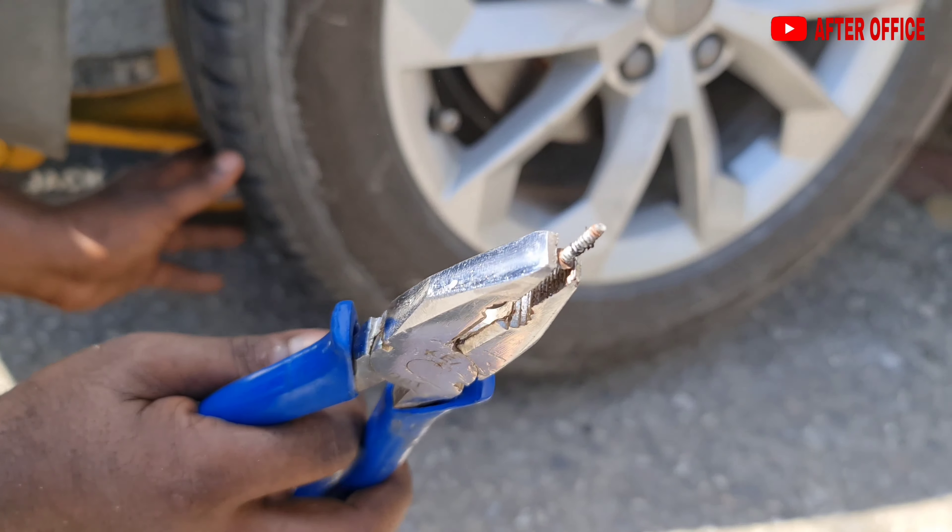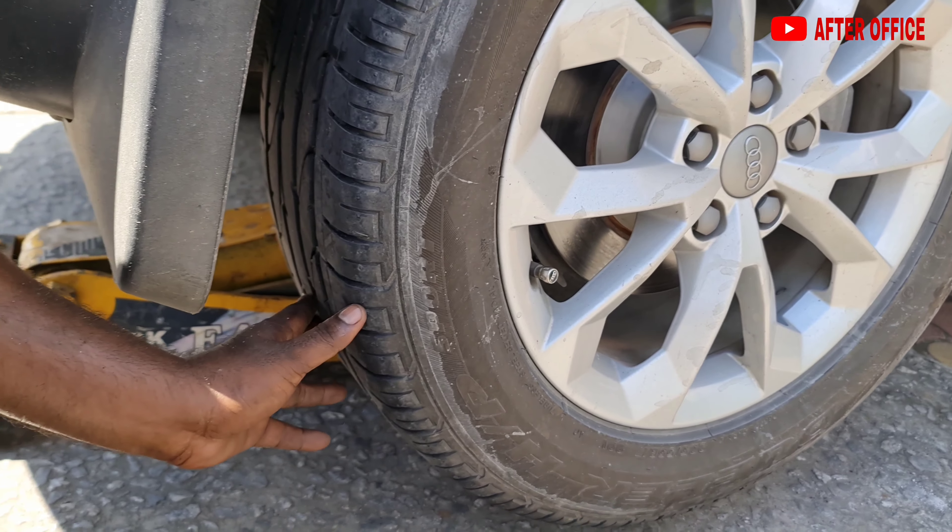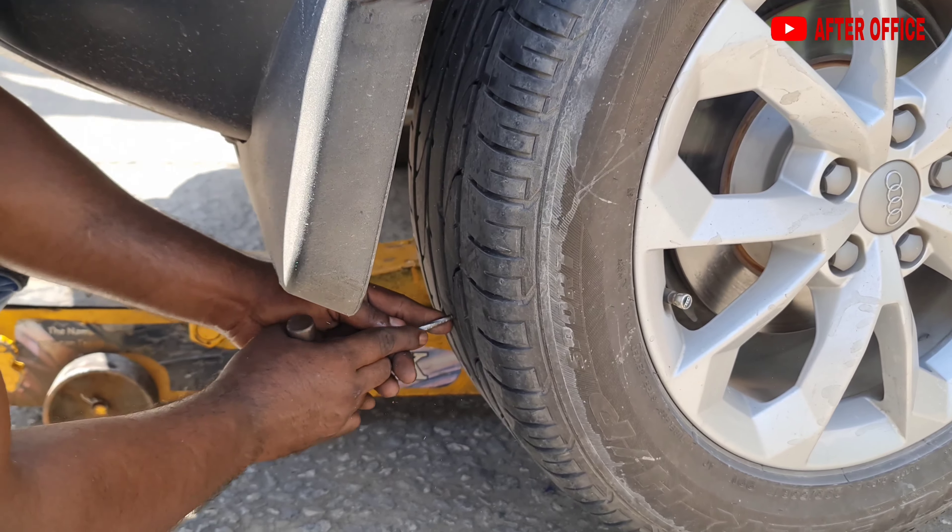This is the screw. Now we will be repairing the puncture.